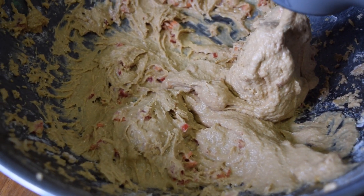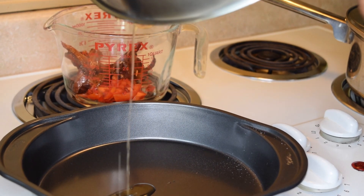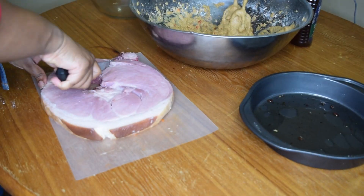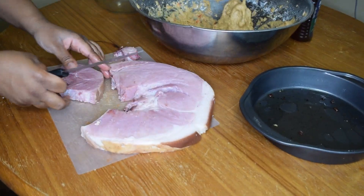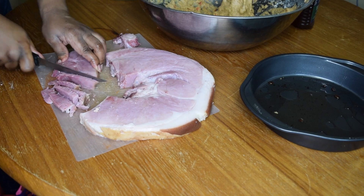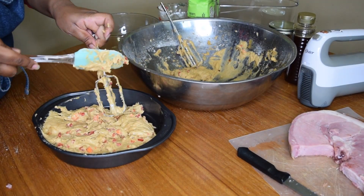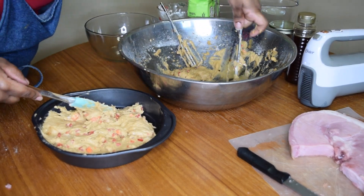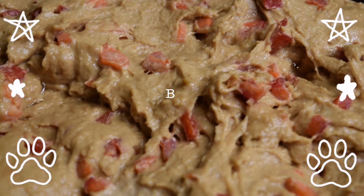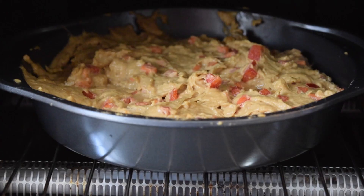This is what the final mixture looks like. I am going to use the grease from the bacon to oil the bottom of the cake pan. The packaging of this ham said it was already cooked; however, I am going to cut strips of it, heat it up on my stove, and make it a layer on top of the cake after it finishes baking. All of this cake mix fits well into a nine-inch cake pan. I preheat the oven to 350 degrees Fahrenheit and left the cake in there for 25 minutes.